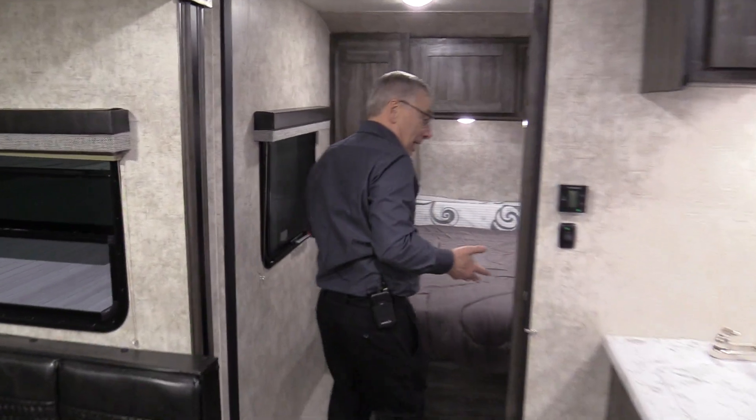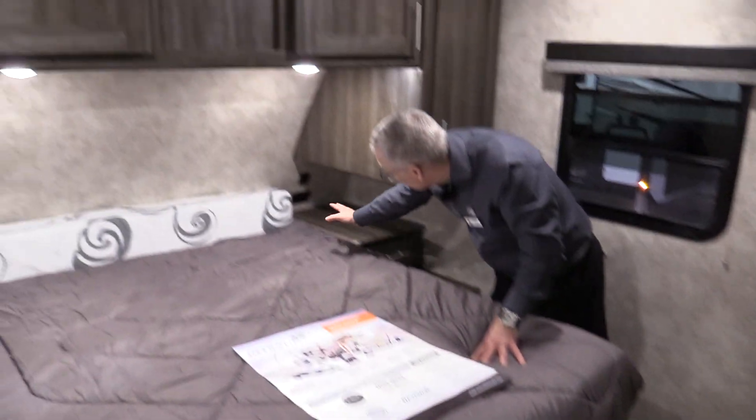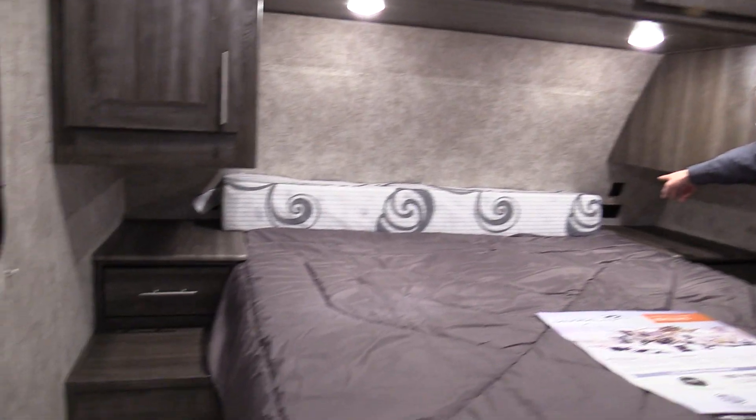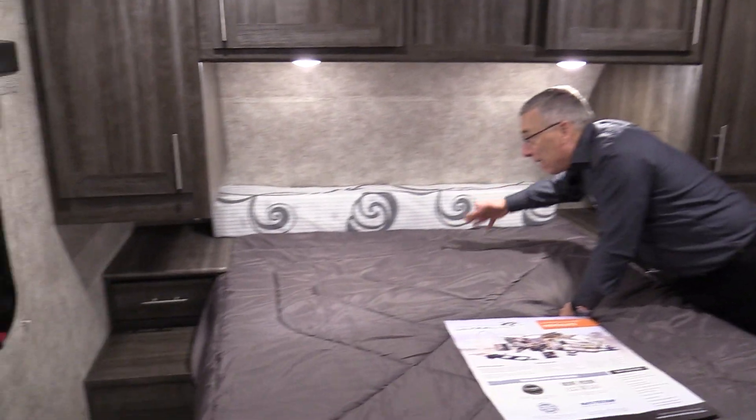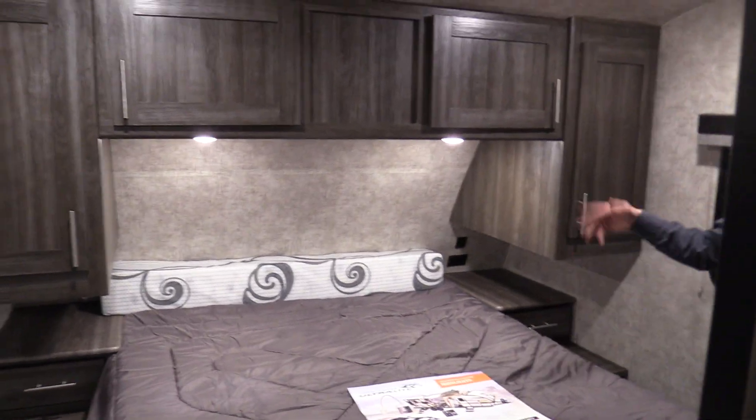Nice big bedroom for mom and dad — room to get around the bed, nightstands, charging stations, and 110-volt plug-ins on both sides, plus USB. And if you want a little longer bed, that's what this is for. You slide the mattress down, that pops down, and now you've got a full-length mattress. Lots of storage, lots of ventilation.